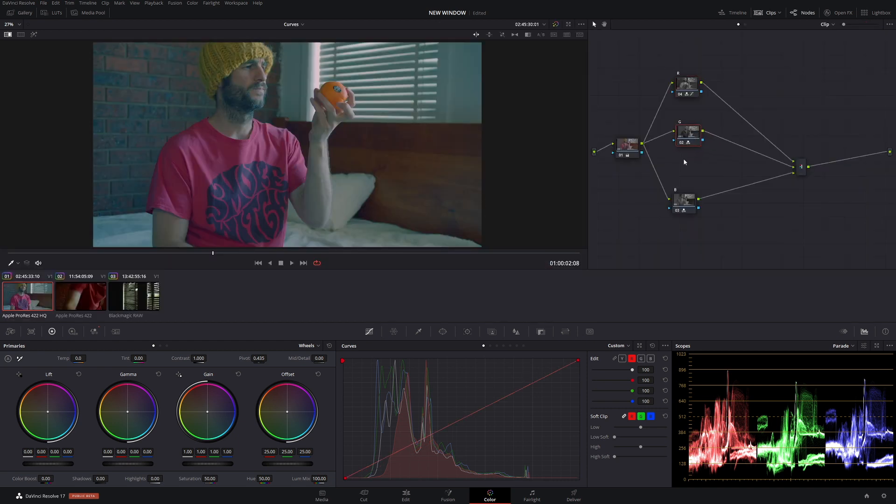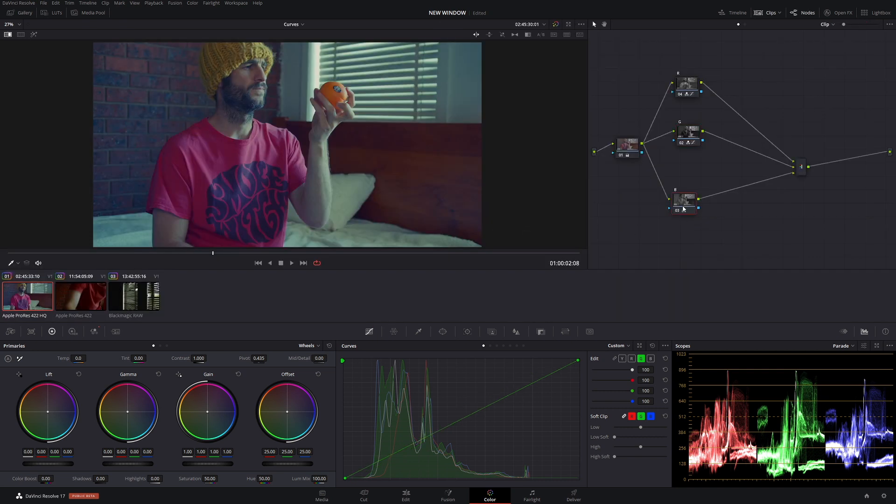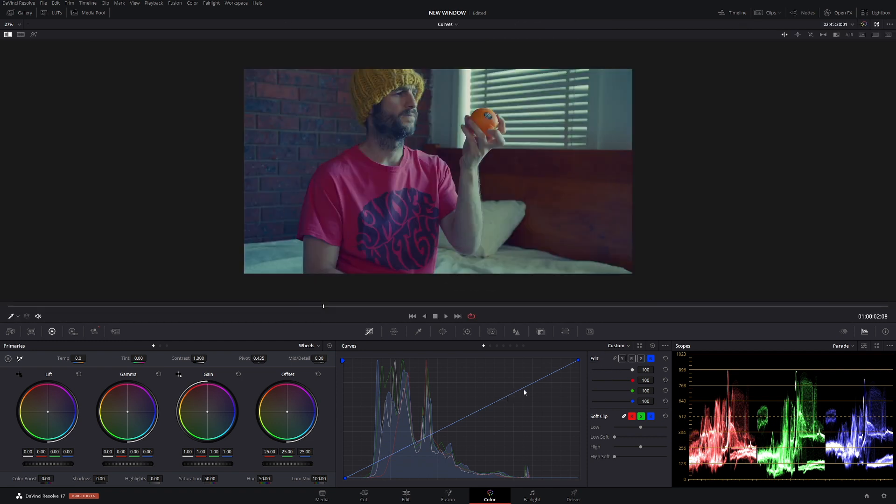Now go to our green node, and in the curves select green. Green is the channel we're really going to concentrate on — we really want to get that neon light pumping through that window. Let's bring it right up in the highlights, and then take it out of the shadows. Then go to the blue node: select B for blue, put more blues in the highs, and take some of those blues out to keep that neon looking green.